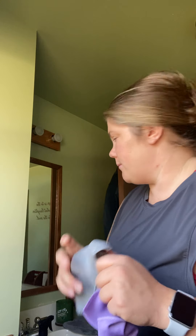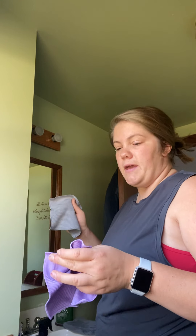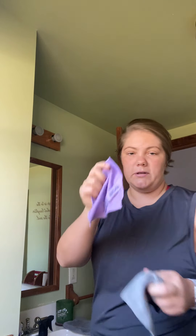I get my Envirocloth wet with warm water to open up those microfibers, then I wash my mirror. After that I take my window cloth and dry the mirror with that — it's going to make it sparkly and not leave any streaks.